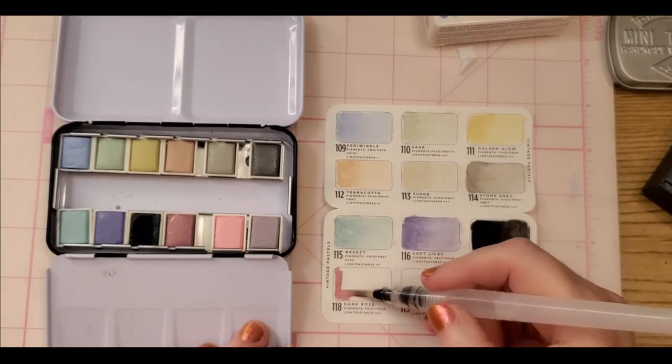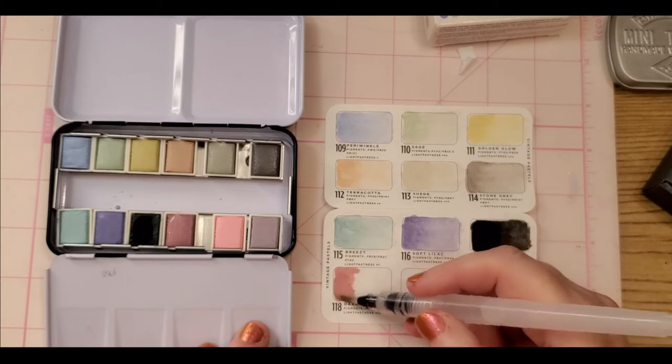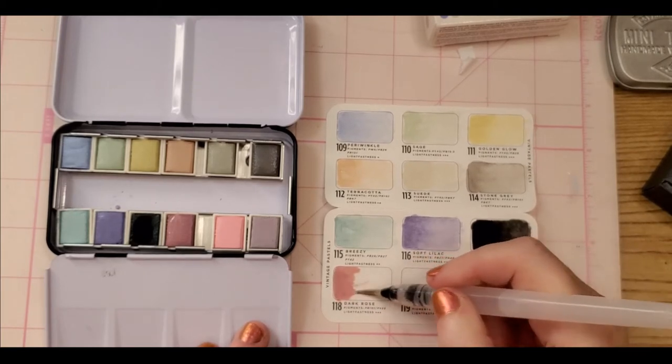Oh wow, that's beautiful — it has almost like a metallic feel to it. Wow, this is beautiful!